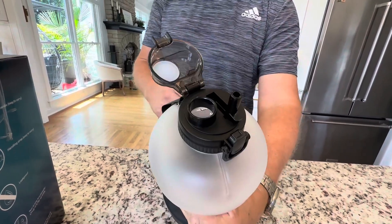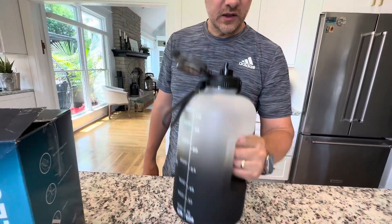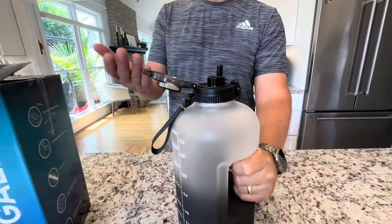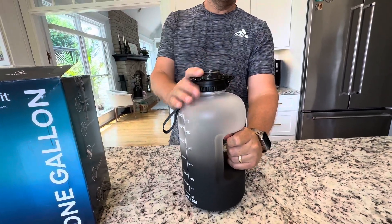You don't always want to be chugging, so you can just open this and take a sip right here. You've got a second sip straw choice, so you can take a quick sip and set it down. You don't look obnoxious if you're in a setting with a lot of people — really nice feature, I love that about it.